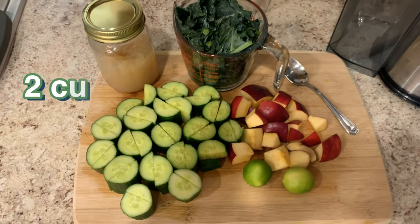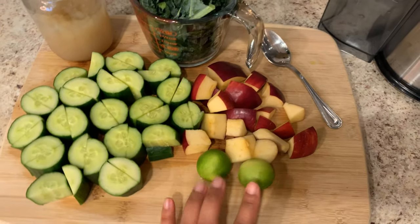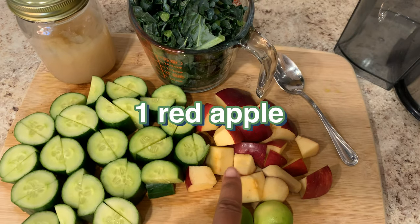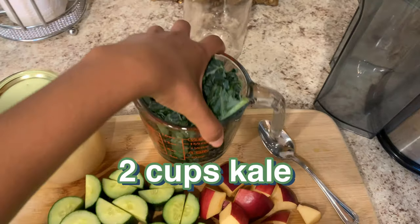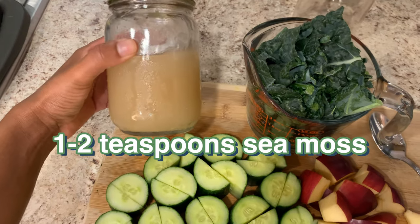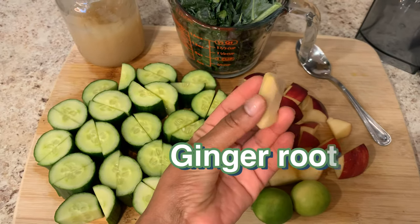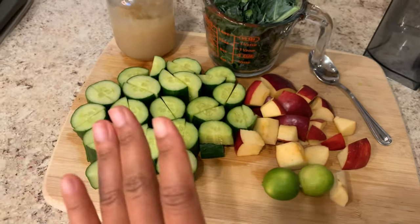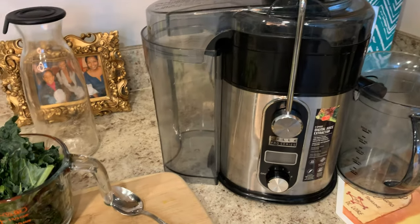For this recipe, I went ahead and cut two cucumbers. I have two key limes, I cut one red apple, I have a little over two cups of kale leaves, and I also have sea moss — I'm going to be using one to two teaspoons of sea moss. I also cut a piece of ginger. So let me show you exactly how I'm going to put everything into this juicer and make this beautiful green drink.